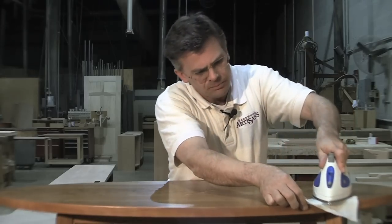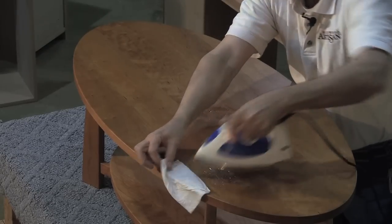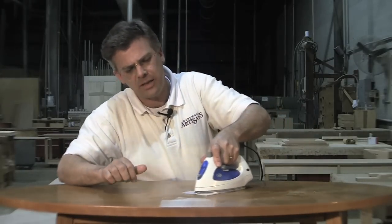One more time. Very nice. Now, in the case of the scratch, I'm going to give it a light steaming.